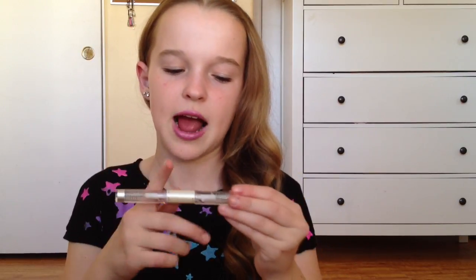Next I got another e.l.f. product. This is the eyebrow gel — I really wanted to try this too. I can't really swatch this on my hands, but I'm interested to see what the formula is like. It has two sides to it: one's for your eyelashes and one's for your eyebrows. And the formula is kind of just mushy — it feels like dishwasher soap or something.